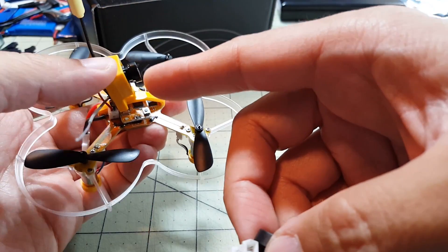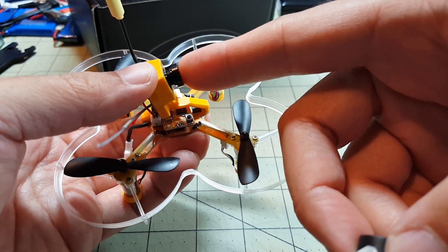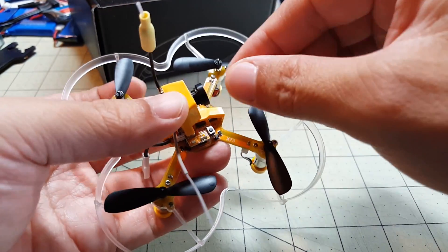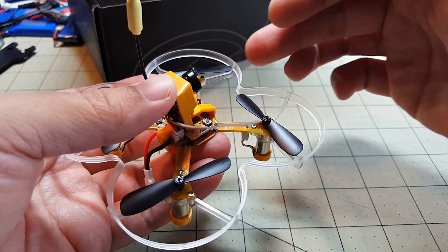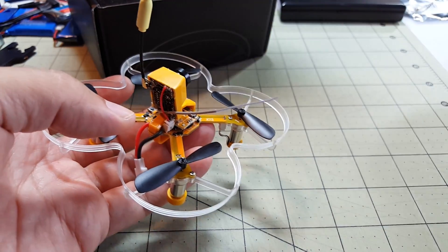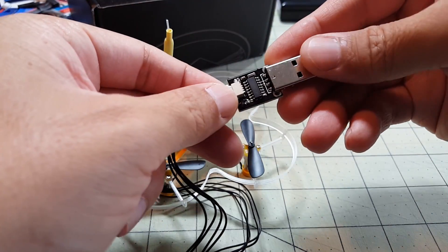Out of the box the image was very unfocused — the camera was not focused at all from the factory. You do need to focus it by twisting the lens. Once I got the focus right, the video quality looks pretty much identical to the camera that came with the QX90.